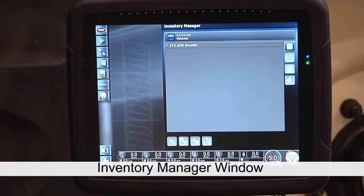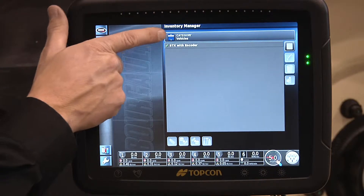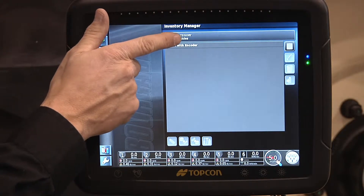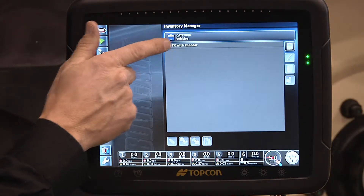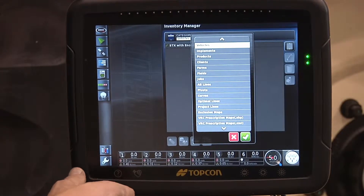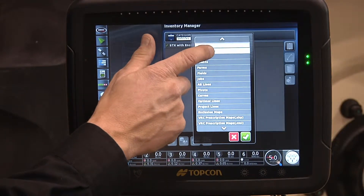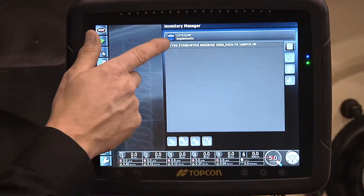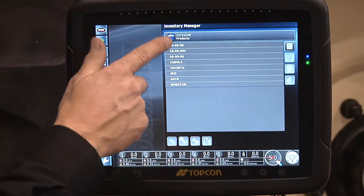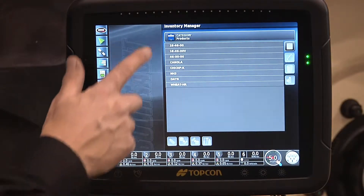Once we have entered that field, at the top of the page it is indicating category and vehicles. We only have one vehicle selected in there. If I touch on that category tab I can go through various files — only one in there. We'll go down to our products tab. We have a number of products in there. If I wanted to copy these products out and use them with another machine, we'll outline that procedure momentarily.